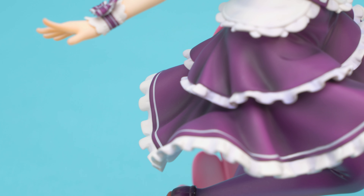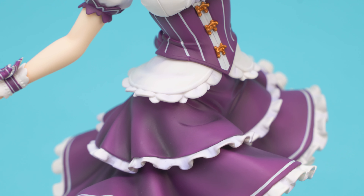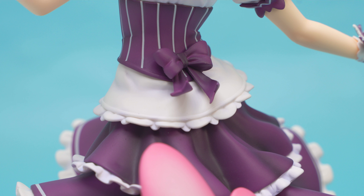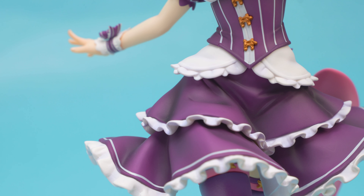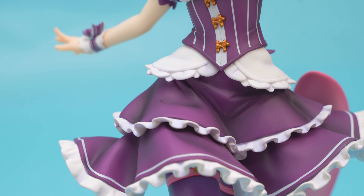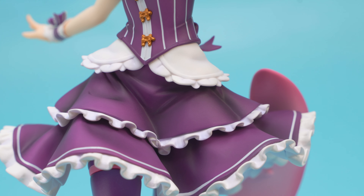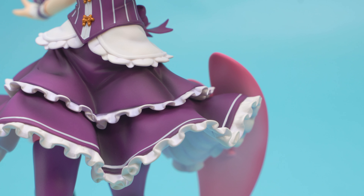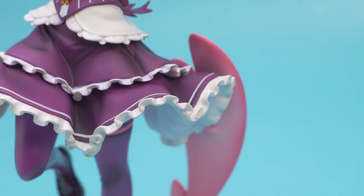Going back to her dress, the purple corset section has three little gold clasps, which has crazy detail considering their size. The bow on the back looks good as well, with a good movement sculpted. The main section of the dress has tons of natural-looking folds sculpted, and actually very well painted in the folds. The multiple layers look beautiful and really give a sense of motion. The ridges on the edge of the skirt layers are meticulously sculpted and draw your eye to what's underneath.